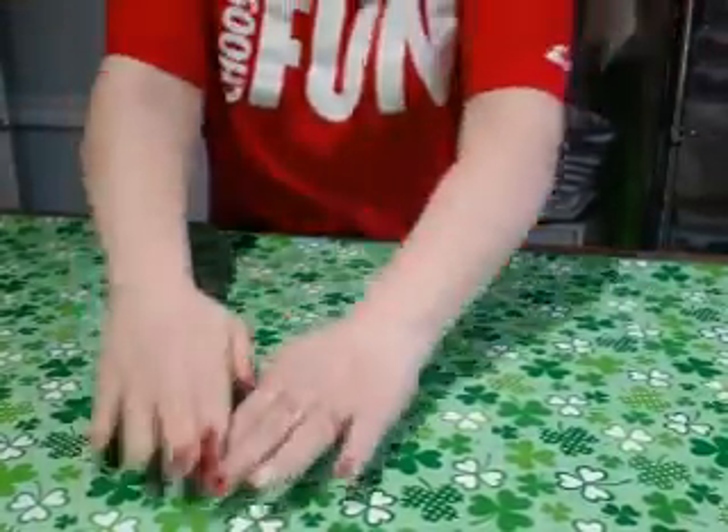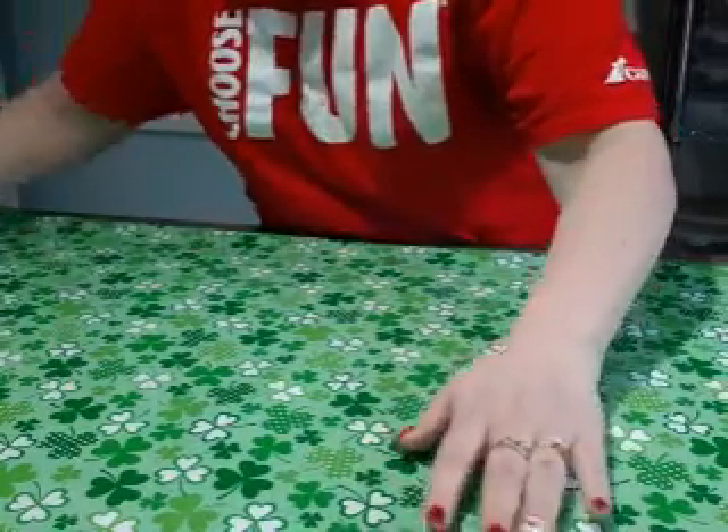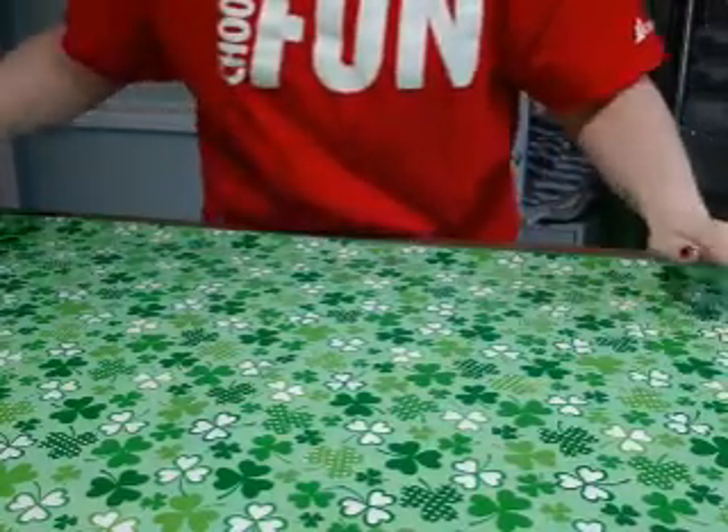Hi everybody! I'm going to work on the bandana and got it smoothed out.